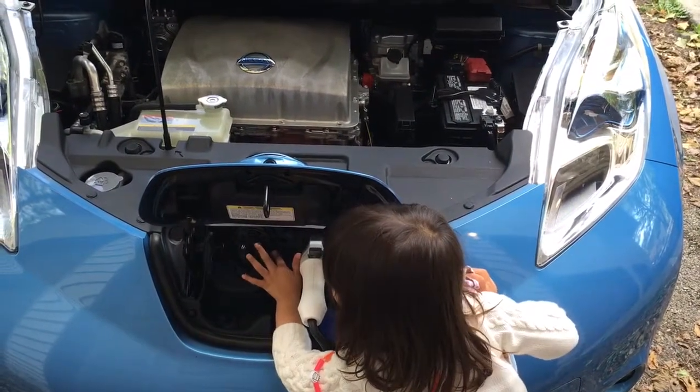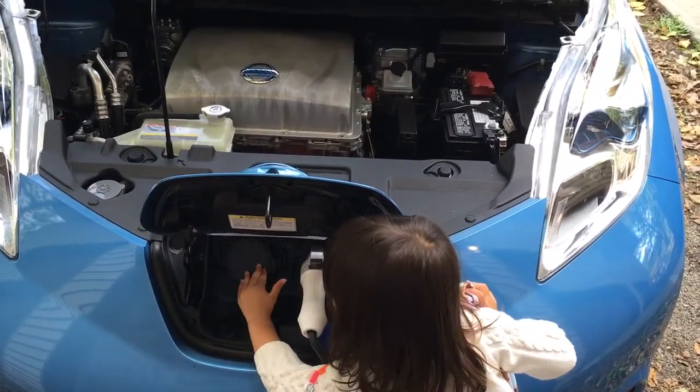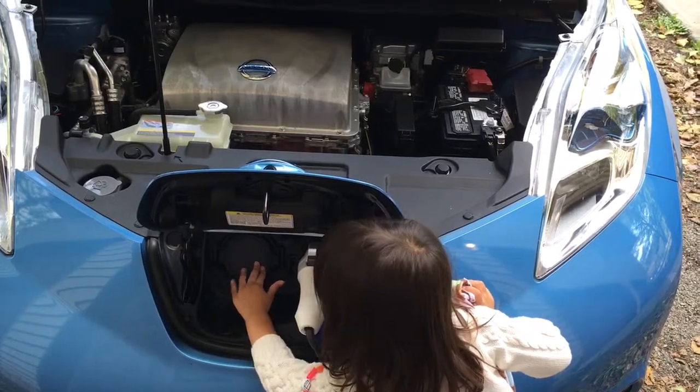That's the high power plug. Now, don't touch it, Senna. Yeah, that's the cover for the high power plug, the fast charger.